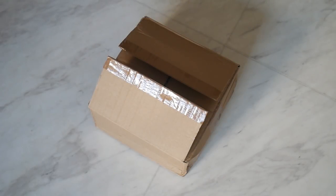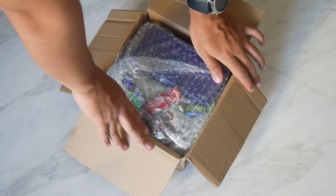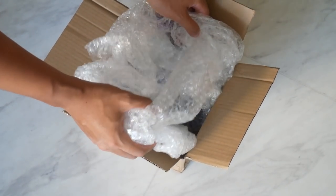Hey guys, Clums here. We're here to unbox the Almar SKRS MAN shifter with the gear shift knob. It just arrived today after 5 calendar days from when I ordered it from Poland to Singapore. How fast is that?